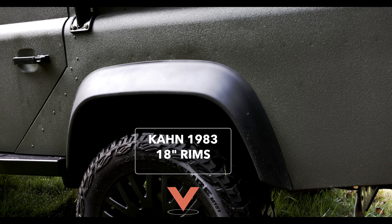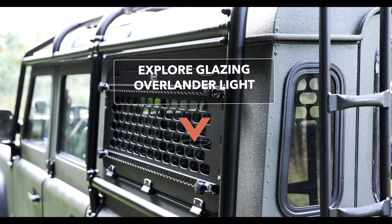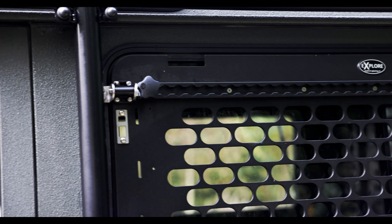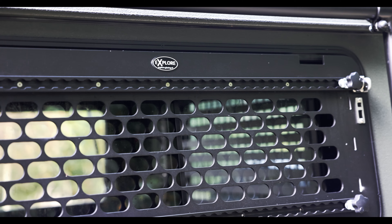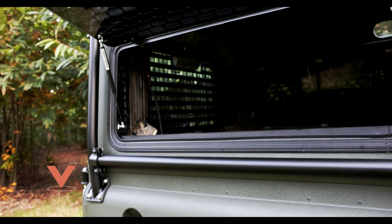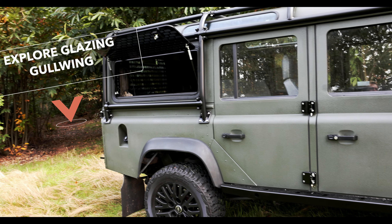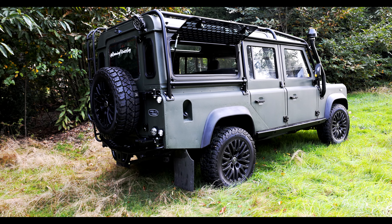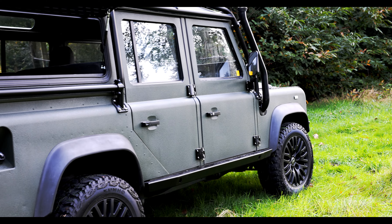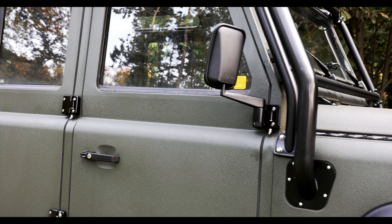We put on off-road tires on the 18-inch Defender 1983 wheels from Cannes. One of the new Explore Glazing windows has the overlander light panel, which we can use to mount different kinds of accessories. On the other side we have a gullwing window with an external window guard for easy access to whatever we need inside the car. We also fitted the Safety Devices six-point roll cage as well as the Safety Devices snorkel.